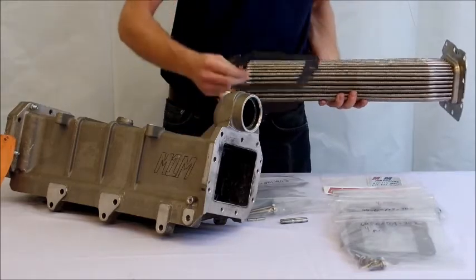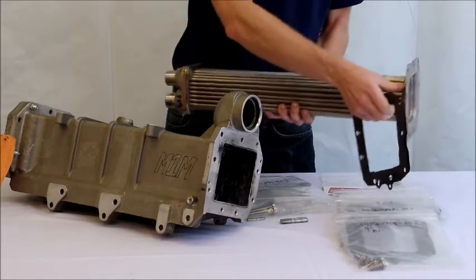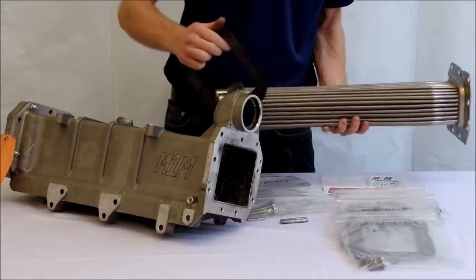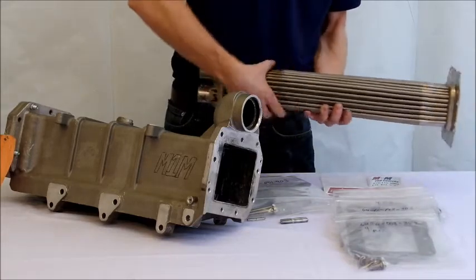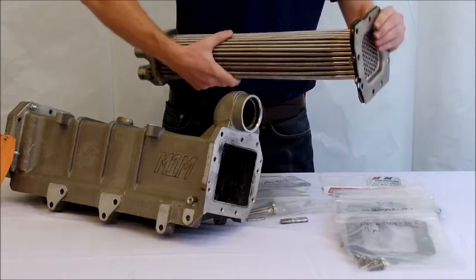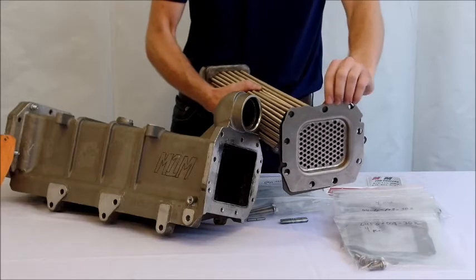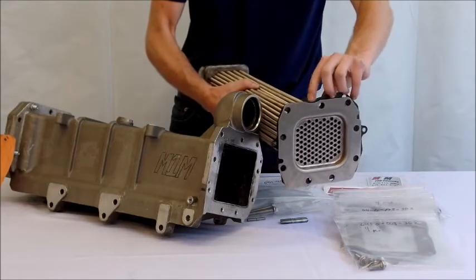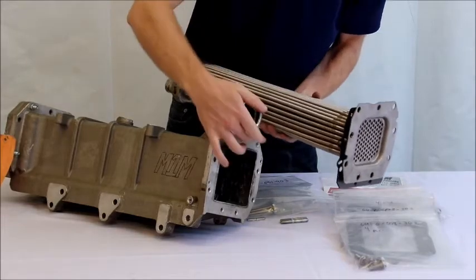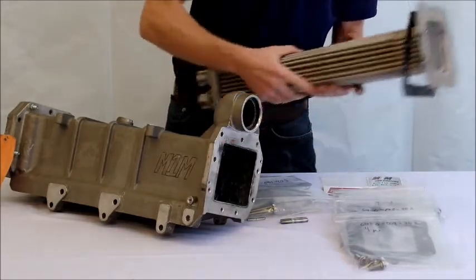For gaskets, we have two: one for the back side of the insert and one for the front side. For the back side, place the gasket over the tubes. Make sure the cutouts at the top line up with the gasket — there is a slight U-shape, and those divots will line up with the coolant inlet port on the cooler.